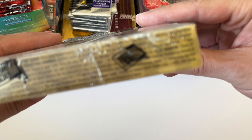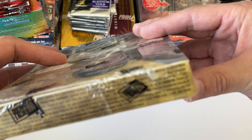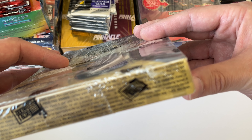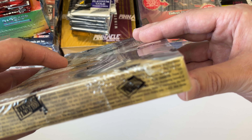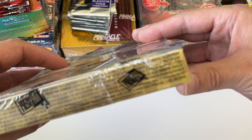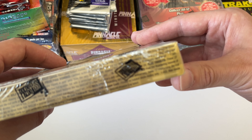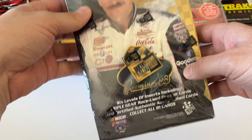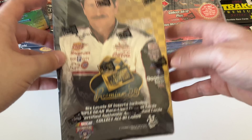1998 Press Pass Premium odds: Memorabilia card one every 432 packs, Signings autograph one every 48 packs, Gold Signature one every 540 packs, Reflector one every 24 packs, Flag Chasers one every 12 packs, Rivalries one every 6 packs, and Dale Earnhardt number-zero Daytona 500 winner card one every 432 packs. So we'll be looking for an Earnhardt autograph, a fire suit card, a Gordon autograph or gold autograph, the Earnhardt number-zero card, and any other inserts. Really cool product.